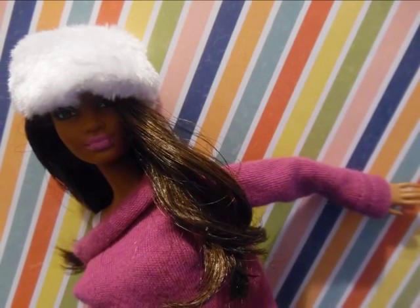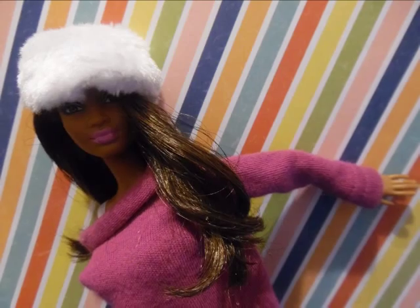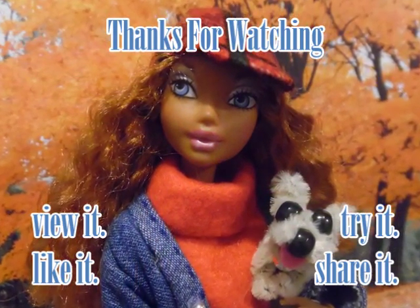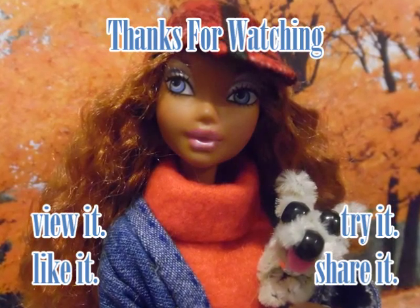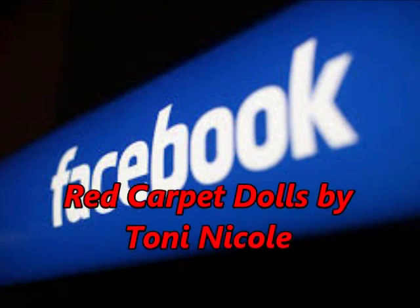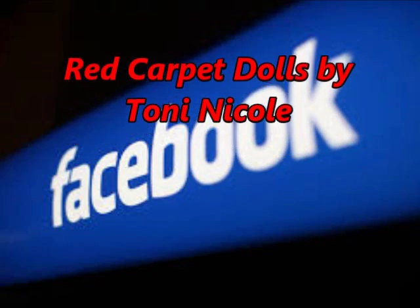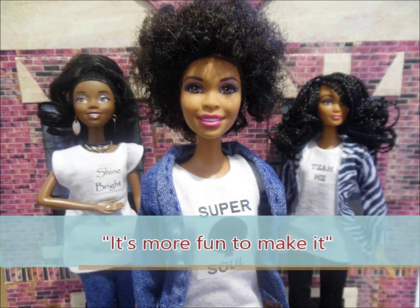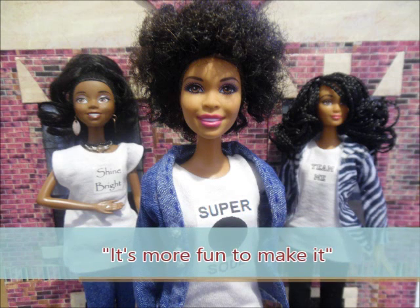Thanks for watching, I appreciate you guys so much. Please go to my Facebook page, Red Carpet Dolls by Tony Nicole — post pictures, leave comments, I want to hear from you, I want to know what you guys have got going on. Thanks again and remember our motto: it's more fun to make it!